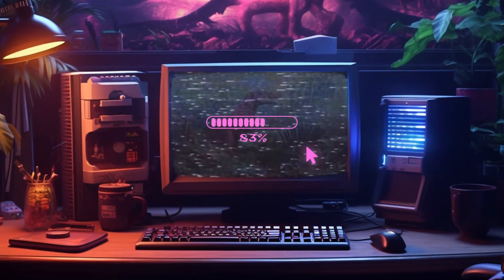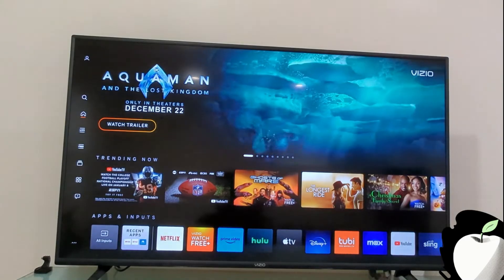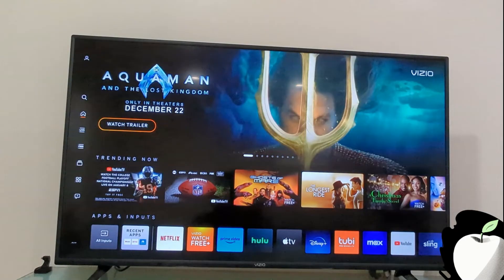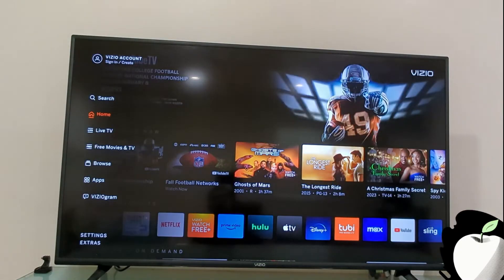To begin, press the Home menu button on your Vizio remote. Next, gently press the down arrow button once. After that, navigate to the left by pressing the left arrow button until you see some options on the left side of your TV.